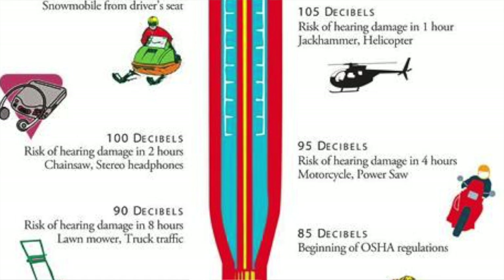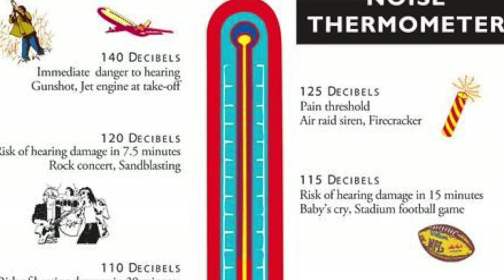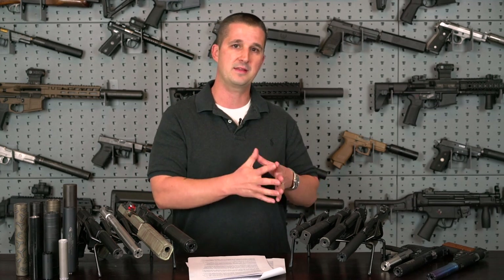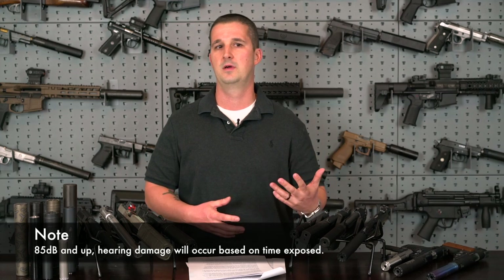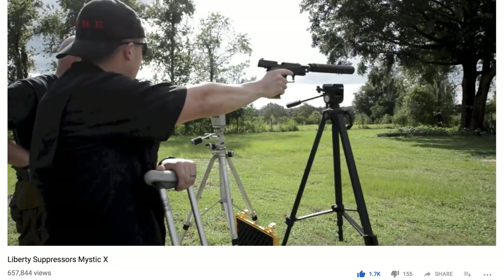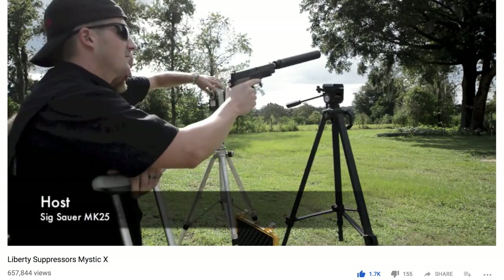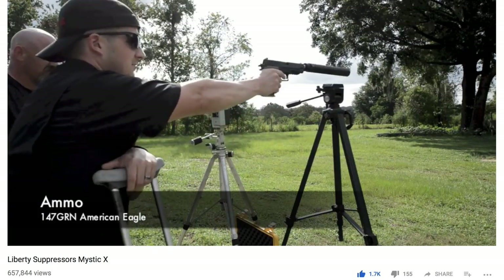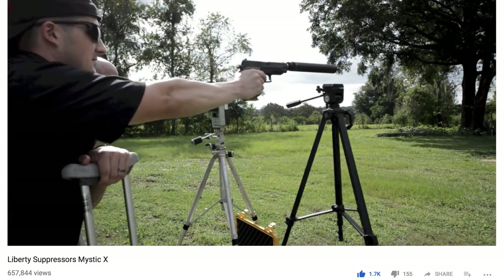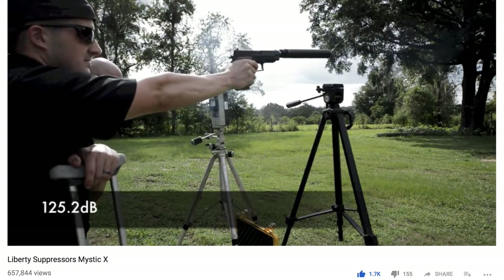OSHA states that 140 decibels is the threshold for irreversible permanent hearing damage — anything at or over that and you will succumb to immediate hearing loss. Hearing loss is also cumulative, so even frequent exposure to 130 dB sounds will slowly cost you your hearing over time. Decibel recordings can't be accurately captured with a cheap cell phone app; they require very sophisticated, costly, and calibrated meters. In the early 2000s, some companies tried to fudge numbers on suppressor performance before YouTube made reviews widespread. Nowadays, suppressor manufacturers know they can't fudge the numbers.